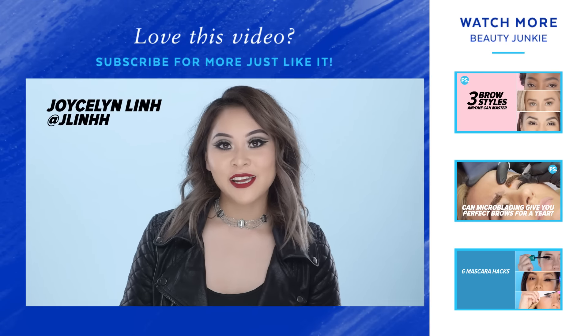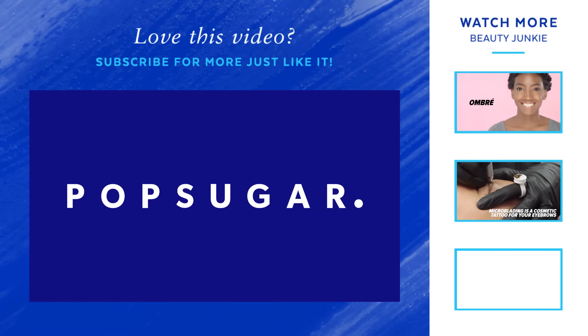So that is it for this tutorial. I hope you guys liked it and found it helpful. Please let me know down in the comments what you guys thought. Like I said earlier, there are so many different ways you can play with this negative space eyeliner look, so have fun with it. Thank you guys so much for watching and I'll see you next time.